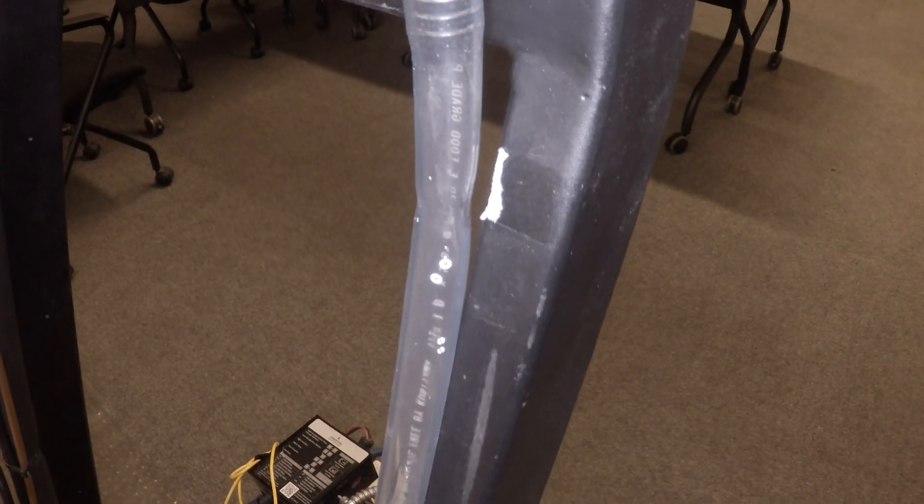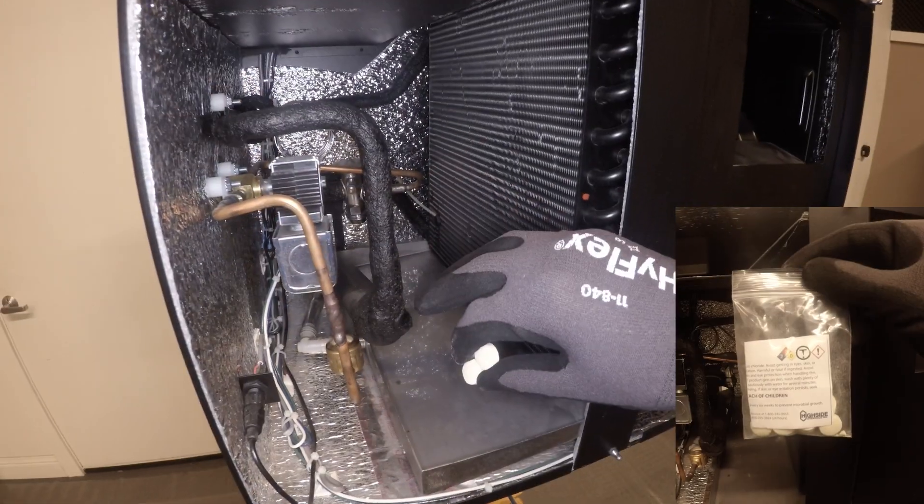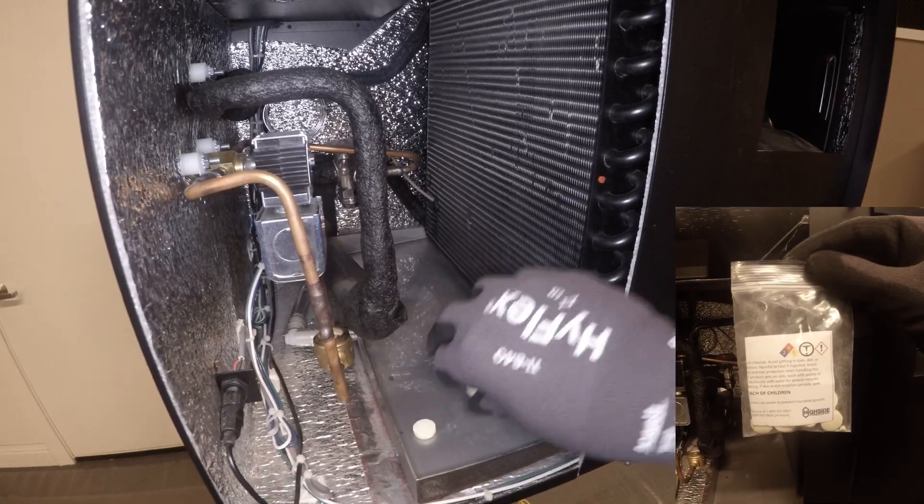Remove excess water out of the internal drain pan after the condensate drain test has been performed. Use a rag to wipe and clean the internal drain pan. Insert provided pan tablets into the drip tray.